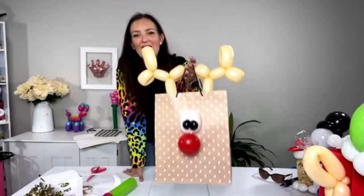Hi everyone! Welcome back to Twister Sister Studios. I'm Holly the Twister Sister and today I'm going to show you how to make an adorable little gift bag holder balloon reindeer. It's perfect for giving people gifts this holiday season that come in a bag. I recently did a workshop with my members inside the Twister Hood where I shared different ways to present gifts and spice them up with balloons. This reindeer gift holder is one of those ideas.